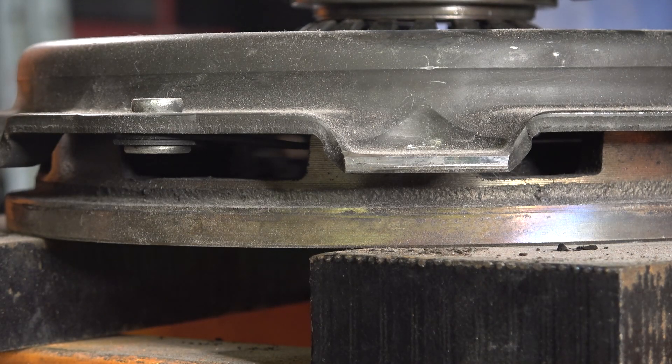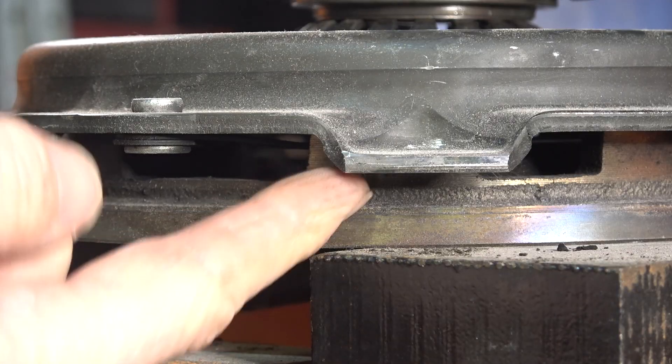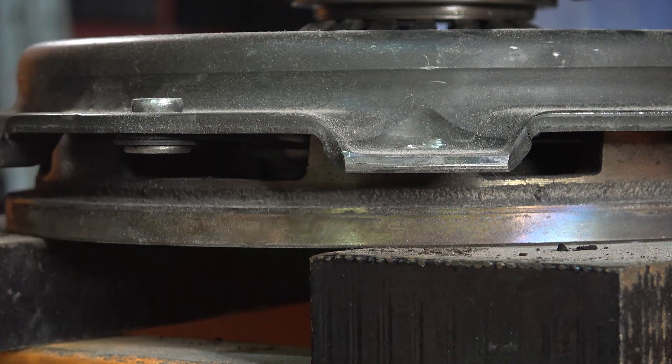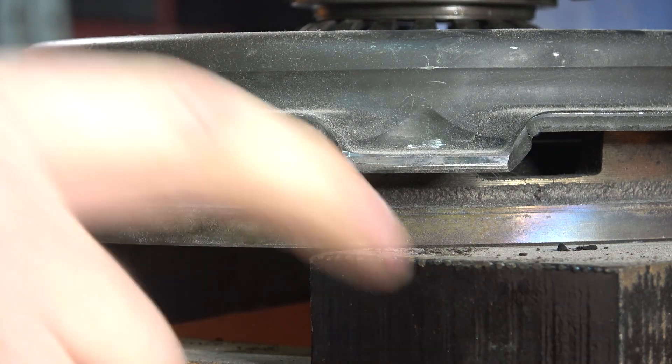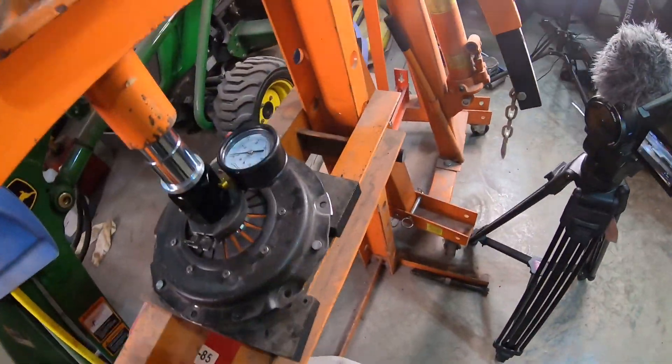Using a standard set of micrometers, we're getting a measurement from the bolting surface of the pressure plate to the mounting surface — and we got 627 thousandths. We need to write that down because I will not remember it. Now, the tricky part: when you're pushing on the clutch, the metal surface in here is actually what moves because it's mounted, but we'll have the opposite effect here since we've got the moving surface down, so the mounting surface is going to move — basically we have it opposite.